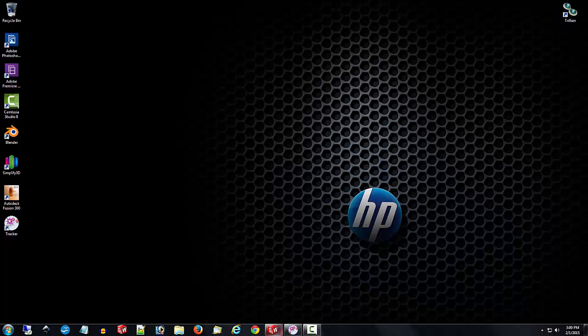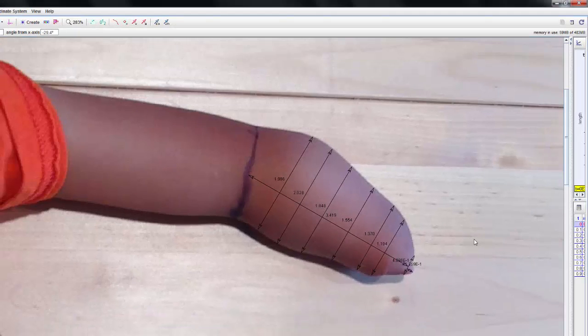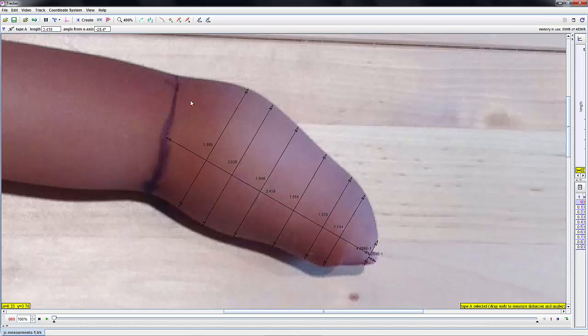Everybody who gets matched gets photographs of the recipient, and those photographs are taken with a ruler set next to the recipient's short arm. Most people are familiar with the tracker software — if not, search around the Google Plus page and you'll find links to get to that. Basically, you take a ruler and set a measurement scale, dragging it out in a one-inch increment. Then I'll come in and try to figure out a point in the mid area of the hinge point of the elbow, then drag out a dimension to the end of the forearm.